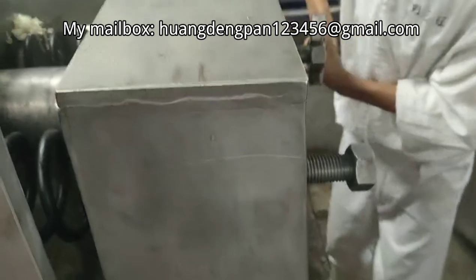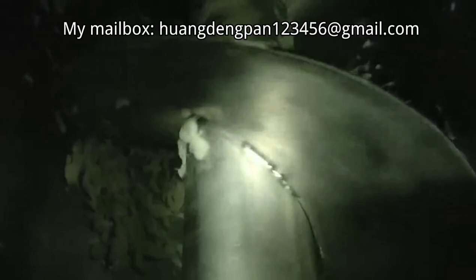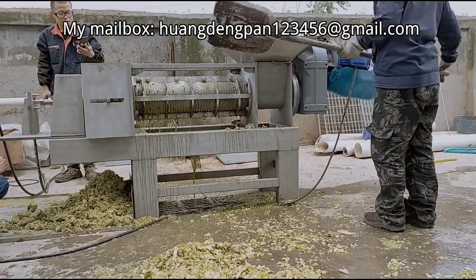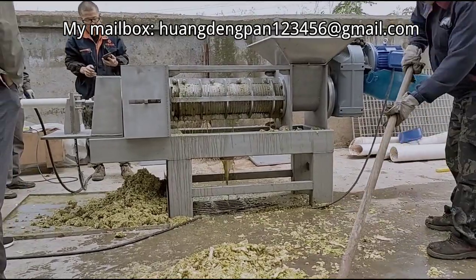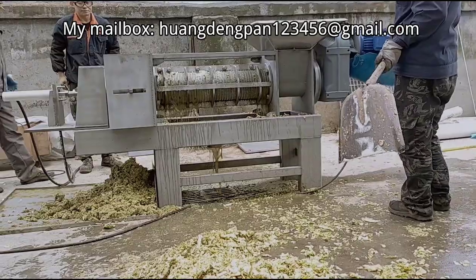The screw press we produce has a wide range of applications and is suitable for the dehydration of tail vegetables, fruits and vegetables, wood residues, pulp, forage, straw residues, cow dung, kitchen garbage, and other materials.